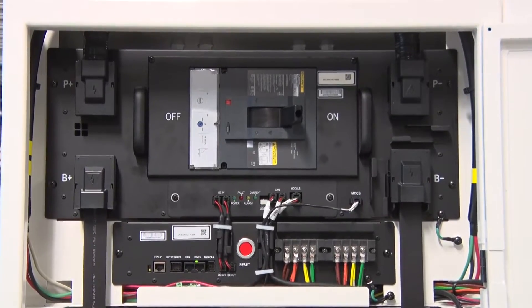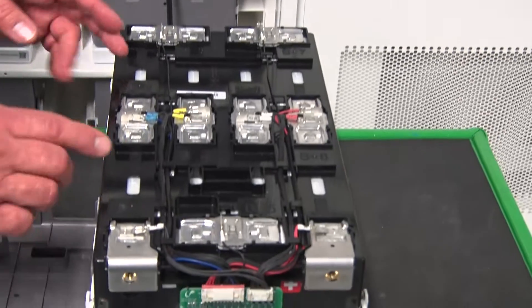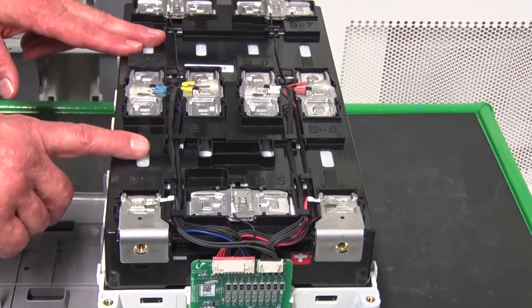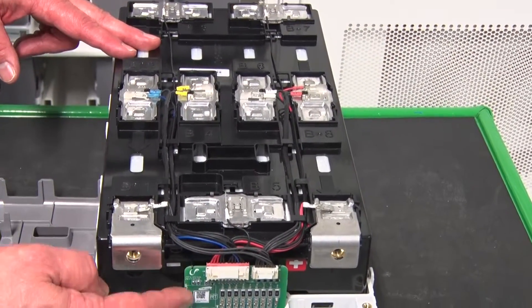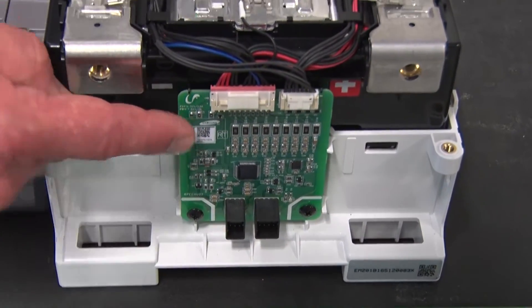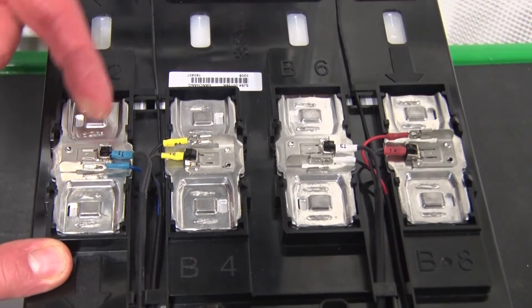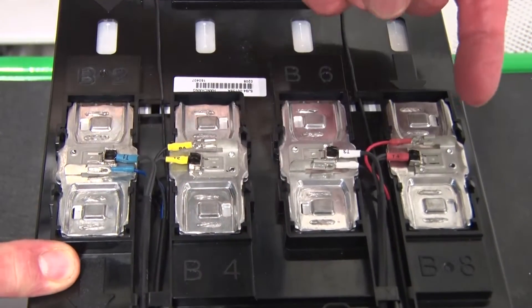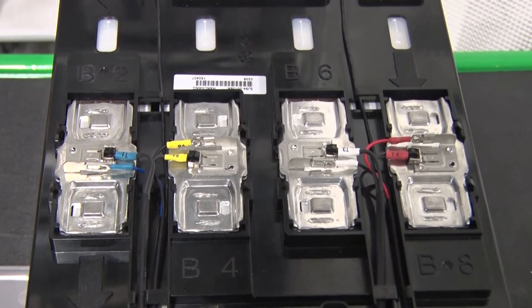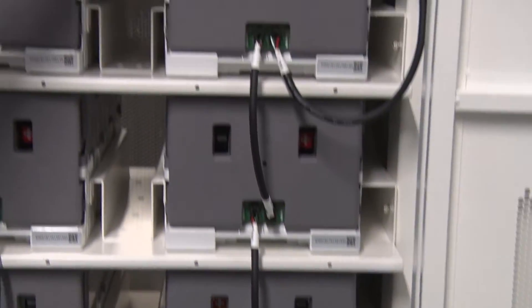Now we look at the battery module itself. We can see on the battery module we have multiple voltage leads going to the BMS — the battery management card for the module. In addition to the voltage leads, we have four temperature sensors per module that also go to this card. This card is then connected with all the other cards to the BMS.